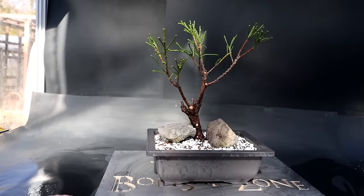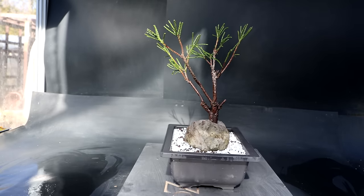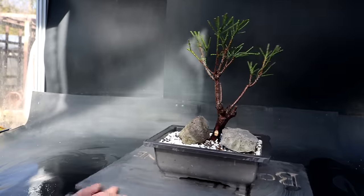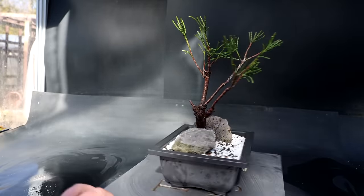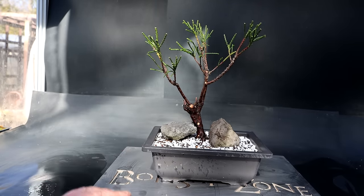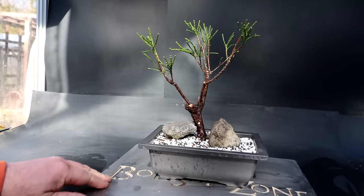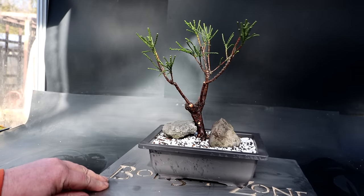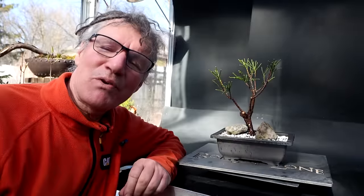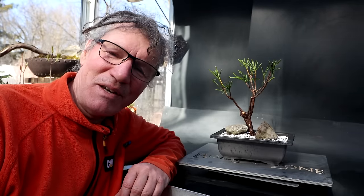I'll rotate the tree around now so you can see it from all angles — here is the current front, coming around to the right-hand side, to the back, the left-hand side, and back to the front. The front could change in the future but it certainly has the nicest root base and I think I can work with the structure, developing one trunk a little thicker and managing the structure. I think I'll end up with a pretty nice looking tree in the future. My whipcord cedar or Thuja is ready to grow for the summer — another tree repotted in the long list of trees I need to repot this spring. That's all for today. I'm Nigel Saunders — thanks for joining me in the Bonsai Zone.